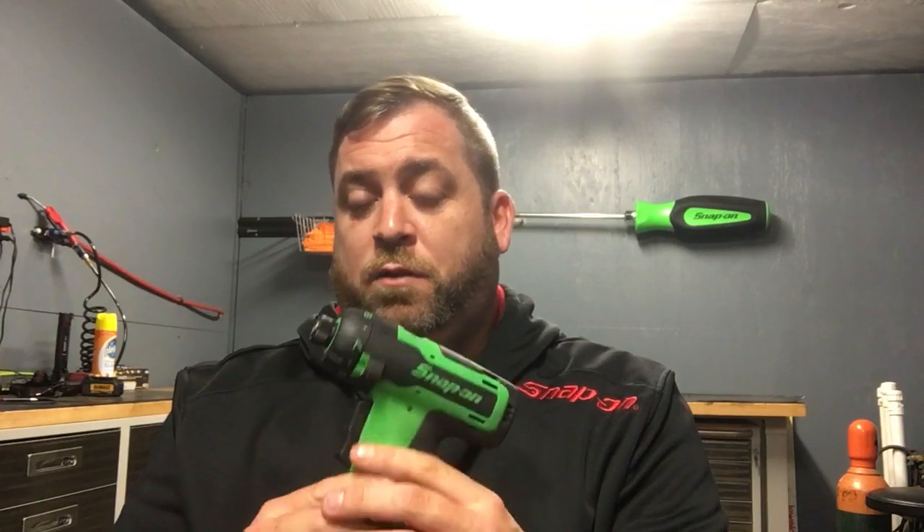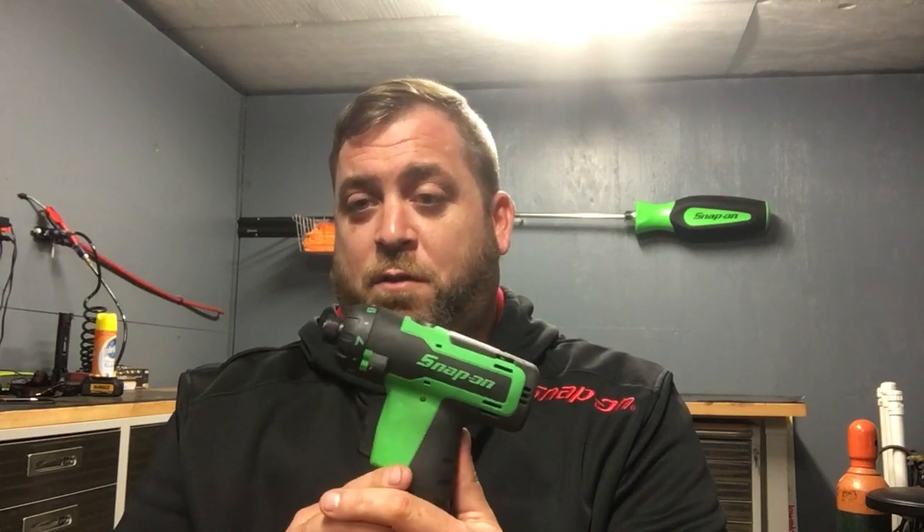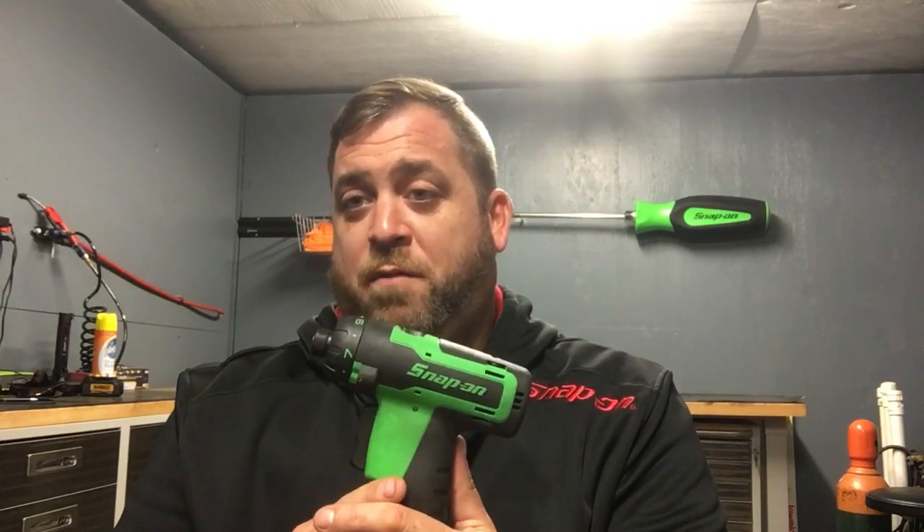And then I got the screw gun, which is pretty awesome. If you do a bunch of dash work you should get this and the screw bit set — either the 19-piece set or the 27-piece screw gun set. It goes perfect with this. I know Christmas is coming up, maybe you can ask your parents or friends to buy it for you. If you do a bunch of dash work, that's awesome.